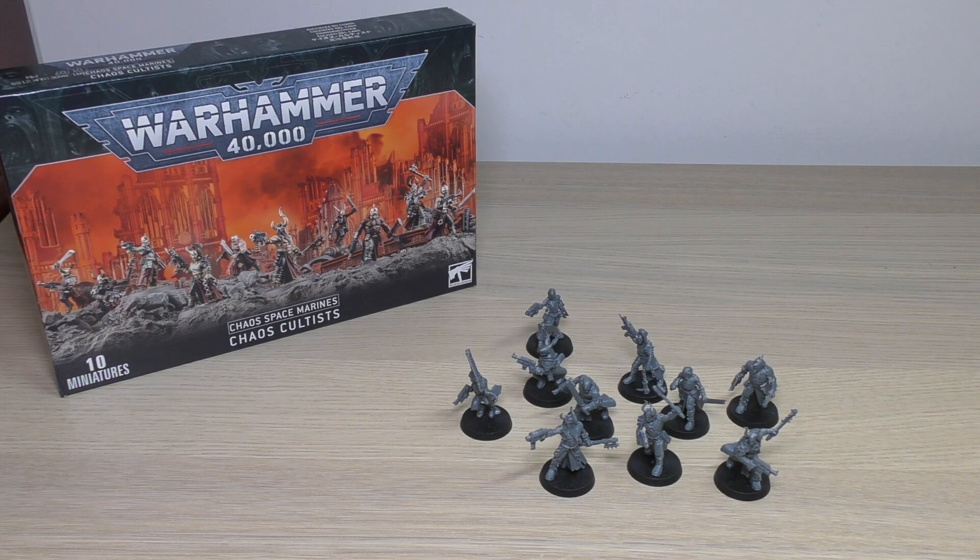That being said, they are lovely looking miniatures. And if you're able to — or you still can — pick up the Blackstone Fortress cultist mob, which strangely only includes eight cultists, they will go really, really well with those.